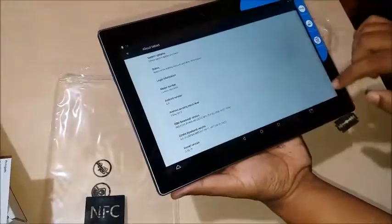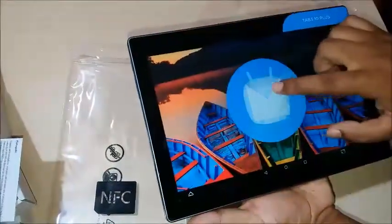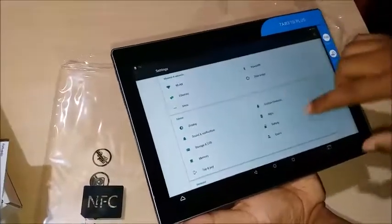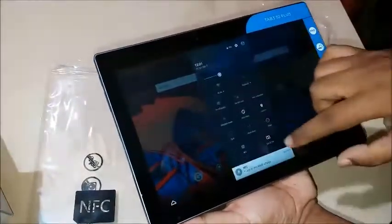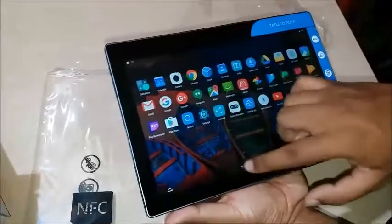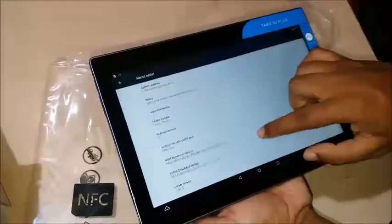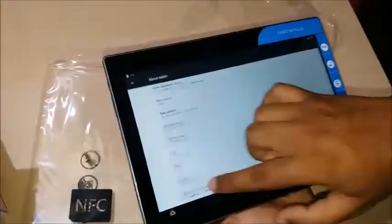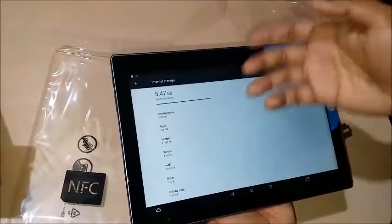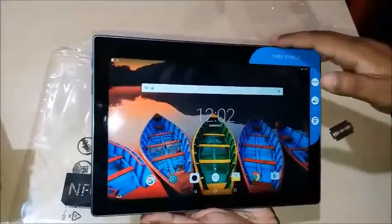Let's open the settings and look at 'About Tablet.' This comes with Android version 6.0, which is Marshmallow — quite old. We'll also check for a system update to see whether they provide a Nougat update or not. The UI is quite similar to a Lenovo phone interface — I think it might be a type of Vibe UI. The security patch is from 5 May 2017, quad-core with 2 GB RAM, and 16 GB storage, of which 5.47 GB is already used, leaving roughly 11 GB of internal space.